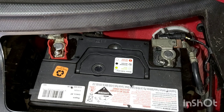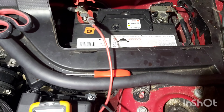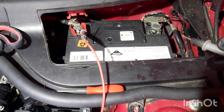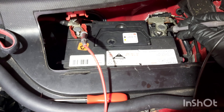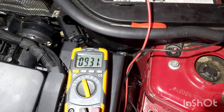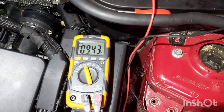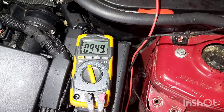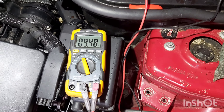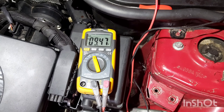I'll check it all over and see how we go. Going across the positive and the negative of the battery, I'm getting 9.47 volts DC. So obviously there's not enough power in the battery to actually start the car.